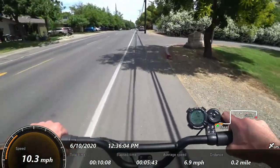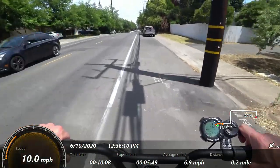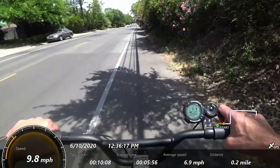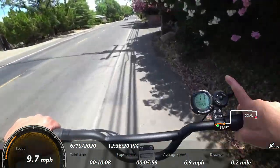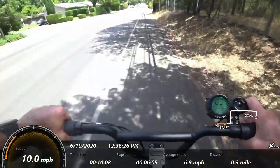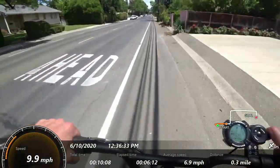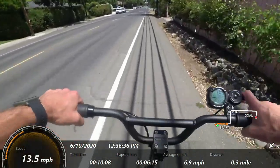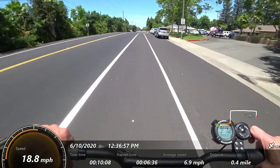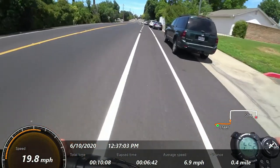Here I'm maxed out in speed limit one at about 11 miles per hour. Cruise control just engaged — there's a very small indicator in the upper left of the display. When you hit the brake, a little brake indicator kicks you out of the mode. Now going to speed mode two, which is a big jump — maxed out here at close to 20 miles per hour.